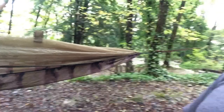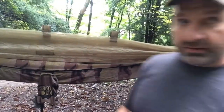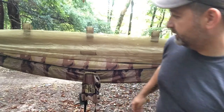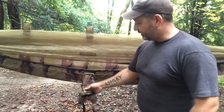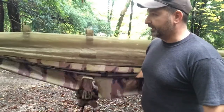It has YKK zippers, carabiners, stitching and long-lasting use. I like it. This is an upgrade from what I usually have. First time setting up, I've still got the tags on it, so this is the first impression video of it. I do like it.